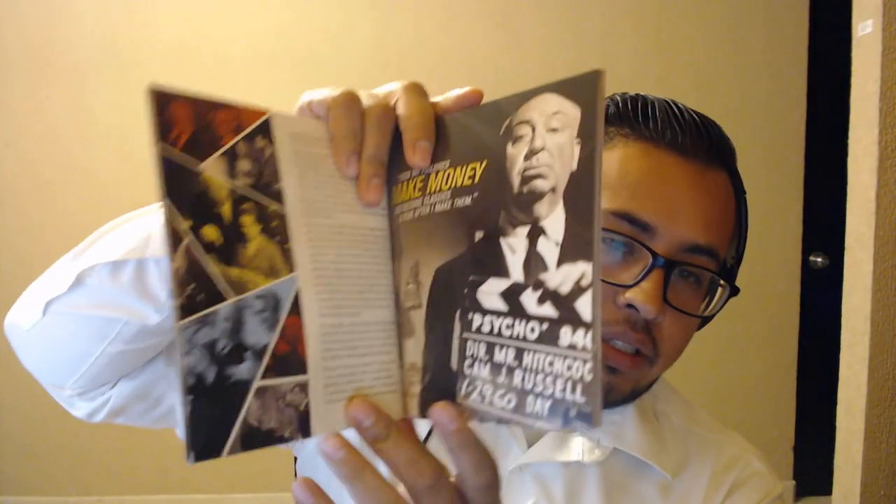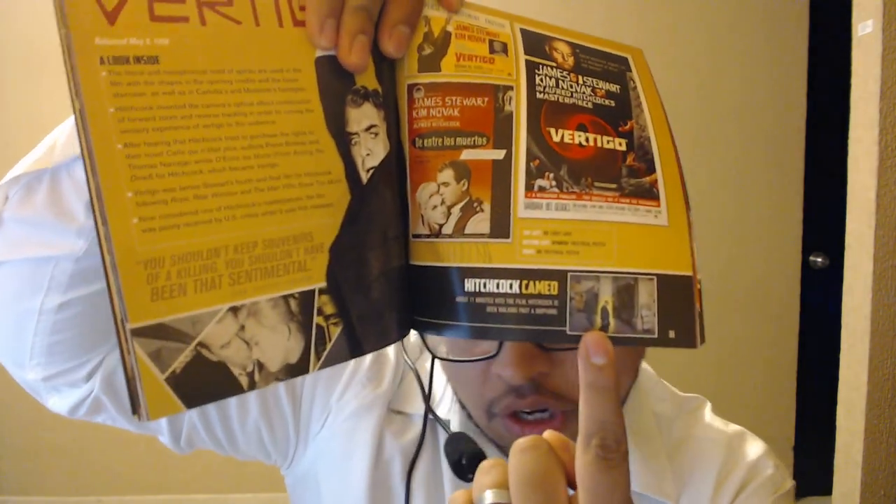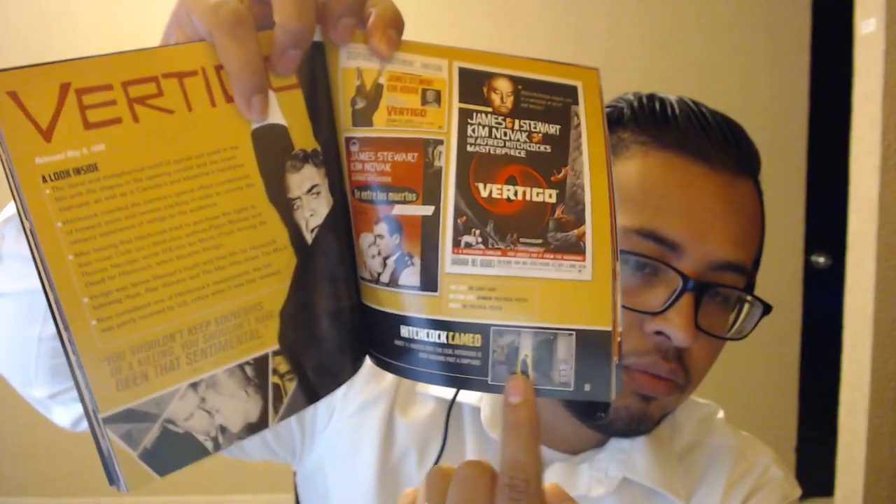Now let's see what's left in here. We have a booklet with a vertical format — Mr. Hitchcock himself, the Master of Suspense. So this is a booklet that's going to tell you more about the movies, covering each one. There's a Hitchcock cameo noted in one of the movies — it has to be Vertigo. And there's art from the movies, including Psycho. That's a cool booklet to have.